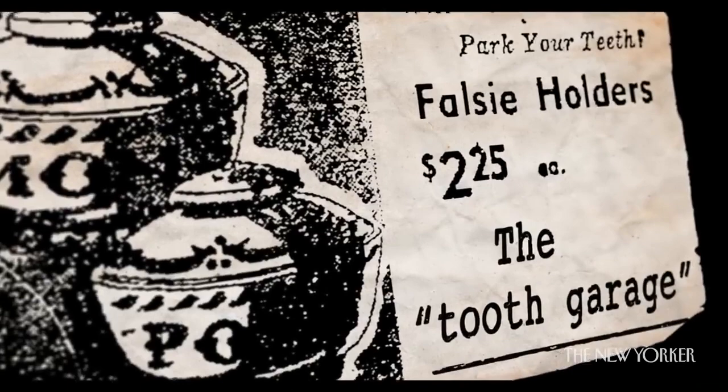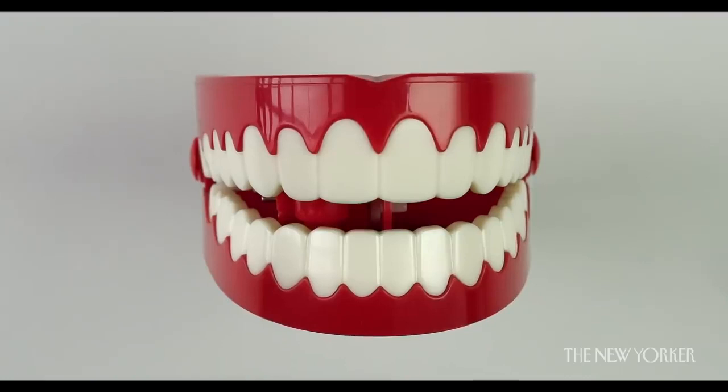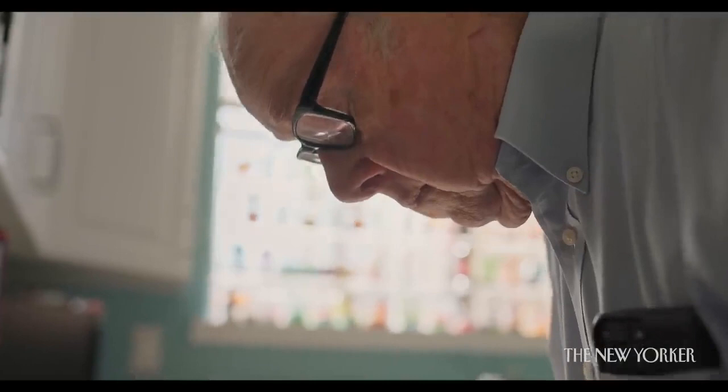I got the idea for the chattering teeth from a magazine ad for a toothed garage — a container to hold your false teeth on the table alongside your bed. I went to my dentist and asked him for a pair of old teeth that he had around, and he gave them to me.